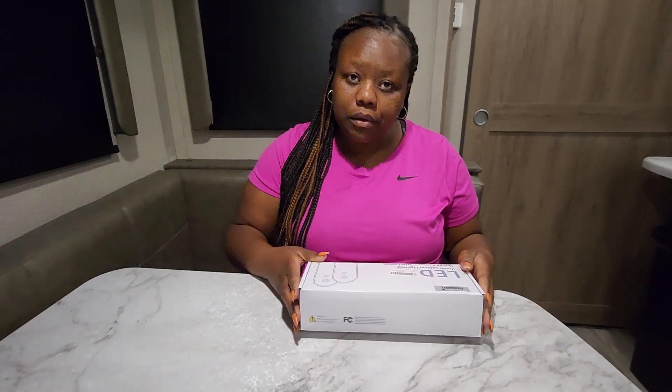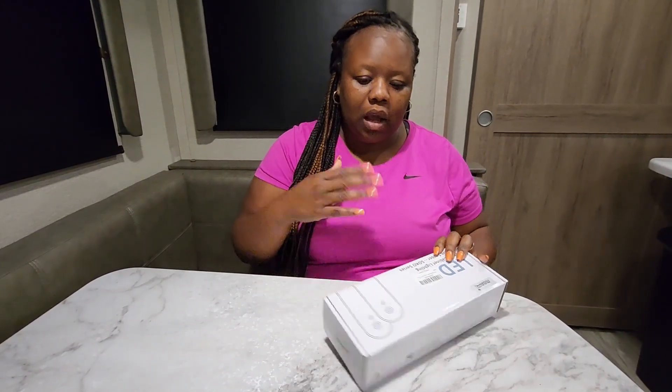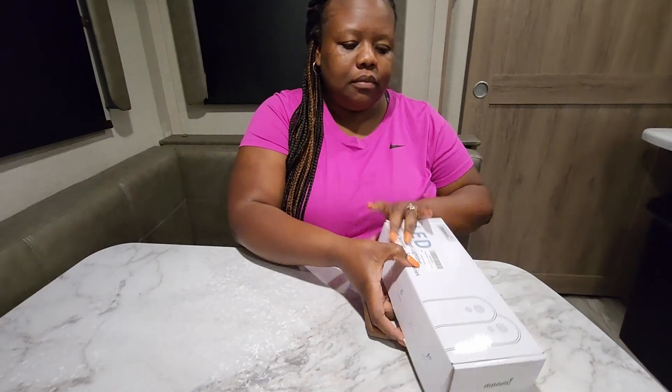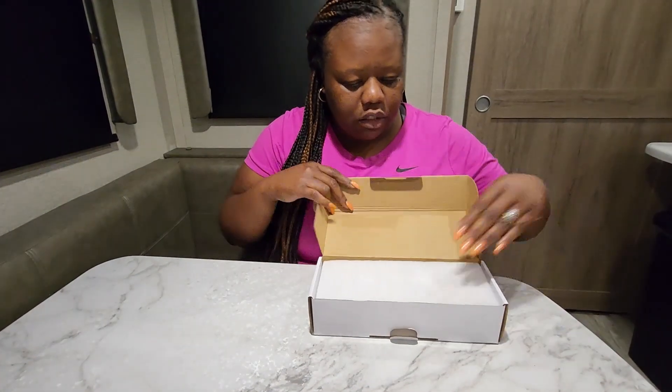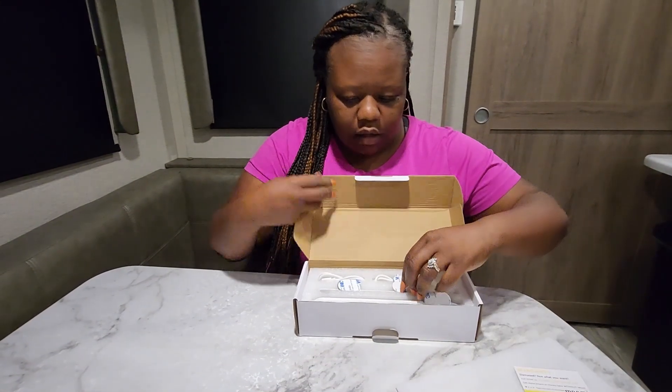It is the so-called LED under cabinet lighting. It works by motion sensor, so I'm going to actually unbox it to show you how it came to us. Here's the box.